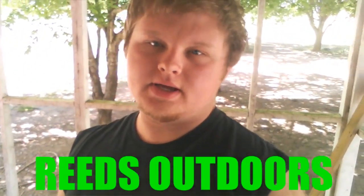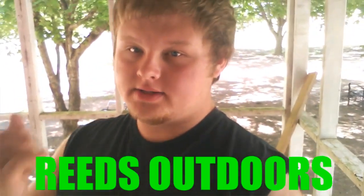Welcome back to Reed's Outdoors everybody. Today we're going to be doing something a little bit different — this is going to be a pretty much instructional video, instead of actually going out hunting or fishing. We did go fishing this morning and I apologize for not getting any footage — trying to fish and get footage rolling at the same time is tough.